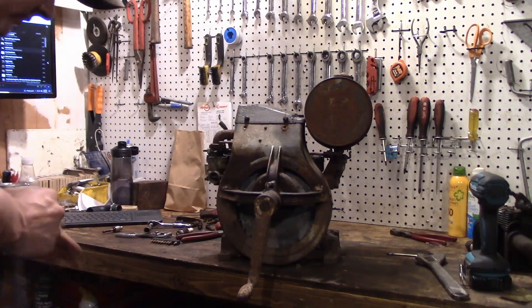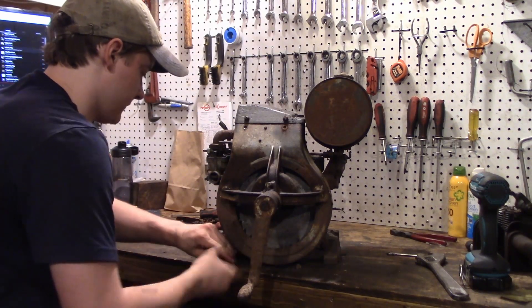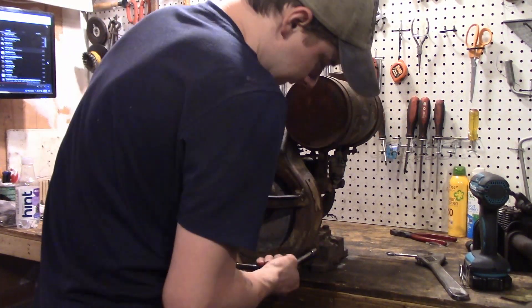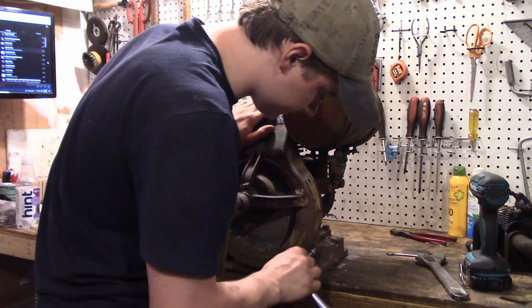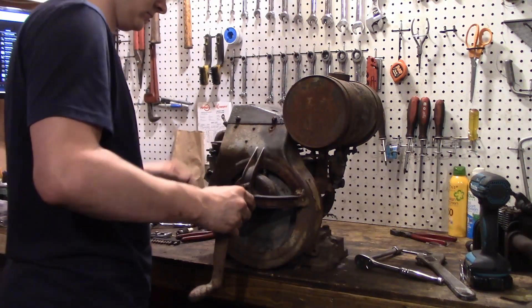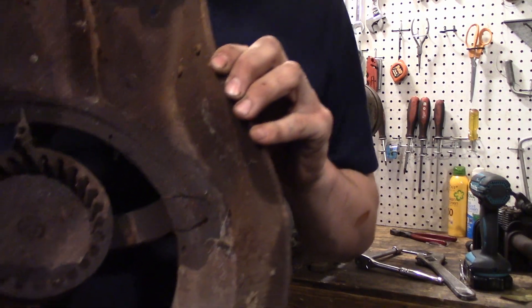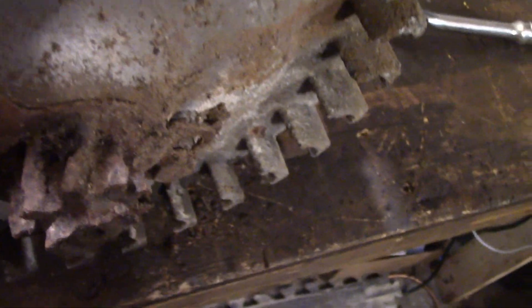I forgot to spray those bolts with Kroil, but they came out no problem. Got the shroud off - there's a fair amount of crustiness in there, we're definitely going to have to find a new one. That's a pretty impressive amount of rust and rot. That's what they're supposed to look like, and that's what we got. Let's pop this head.